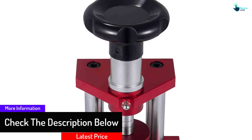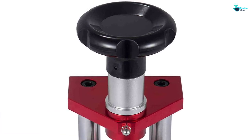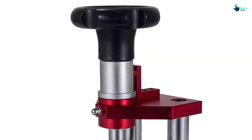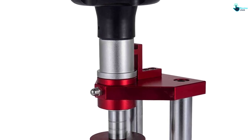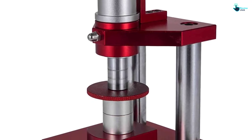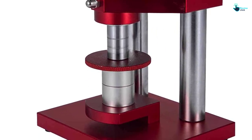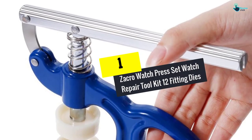The watch repair tool is recommended for waterproof watch cases and offers resistance to oxidation, rust, and corrosion. It is convenient to operate since it applies pressure by screwing the top handle. The base is very sturdy and stable, making it an ideal selection for both professional and home watch repair.